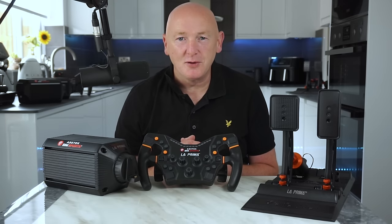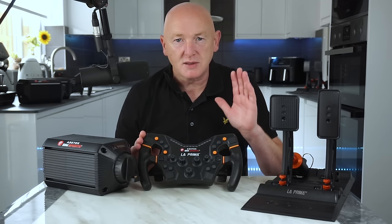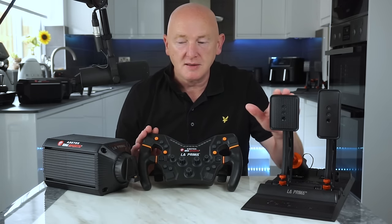Hello everyone, welcome to another video. Today we're going to be having a look at the brand new Acer Tech Sim Sports La Prima range — the La Prima steering wheel, La Prima pedals, and the La Prima 12 Newton meter wheelbase.